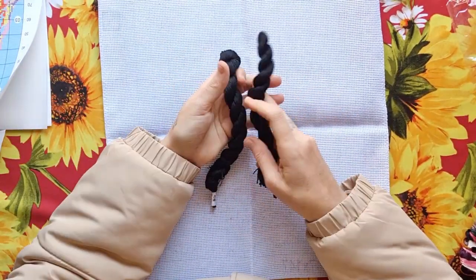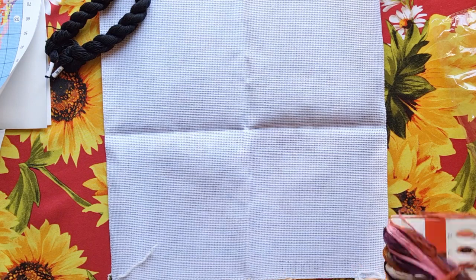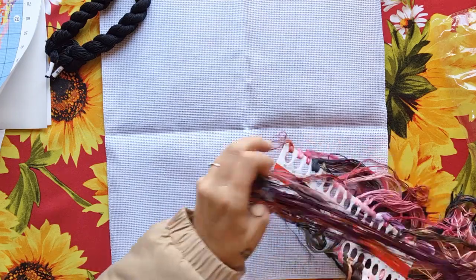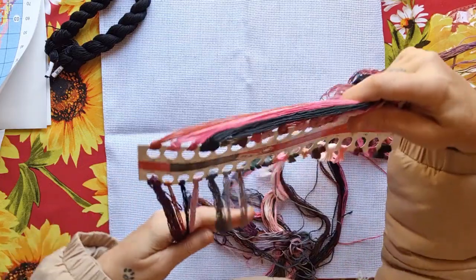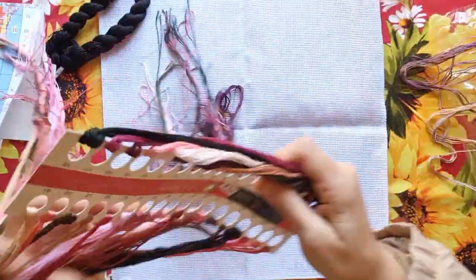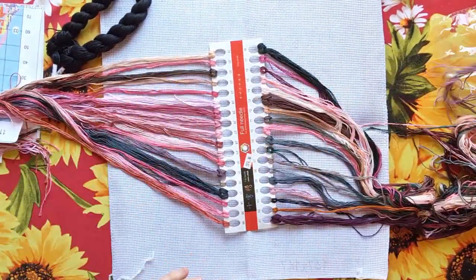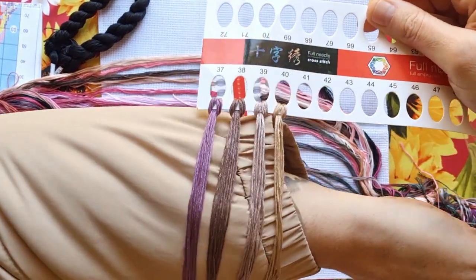We've got two extra hangs of black thread, which you can see is needed from the picture. Look at this pink — it's so pretty! There's a second card of thread too. Look at all these pinks — colors one through eighteen laid out on the white Aida so you can see them, then 19 to 36. Look at these colors laid down — isn't that just pretty! We also have 37 to 40 with some purples mixed in as well. Very, very beautiful.